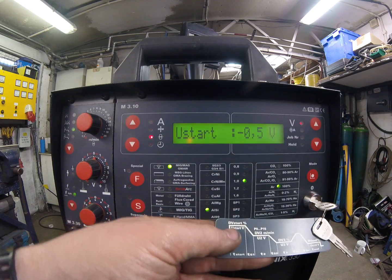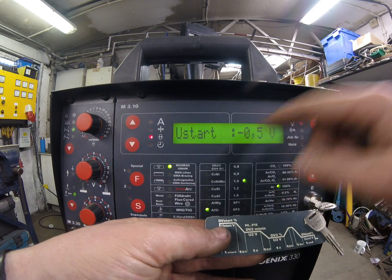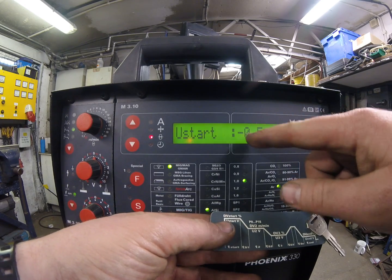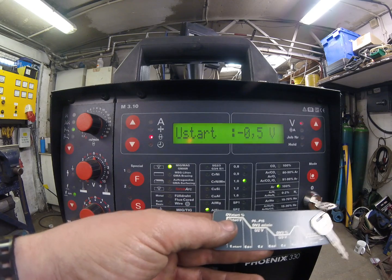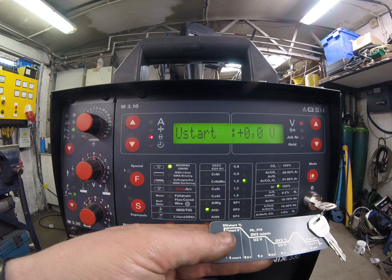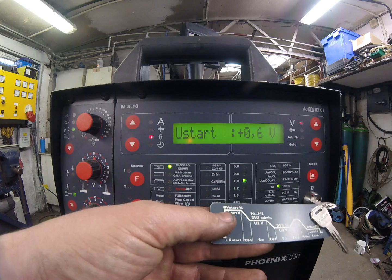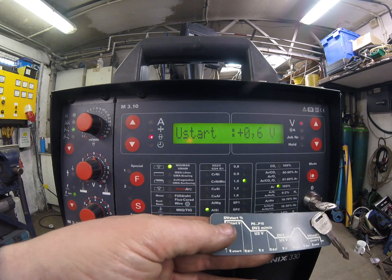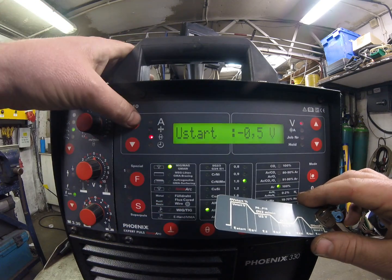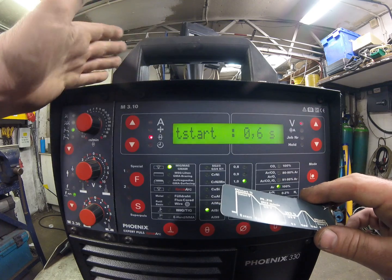If when I squeeze the trigger the wire started to burn back towards the tip and I wanted a shorter arc length, I could bring the voltage down. You can see we've got a minus here — this has already been set with a little bit of negative voltage to keep the arc length a bit shorter. If I go to zero (the default) and then go positive, we could get a very long hot arc right at the beginning with a risk of it burning back to the tip. So I like to have a little bit negative. Next we've got T start — that's how long it spends at the hot start current.